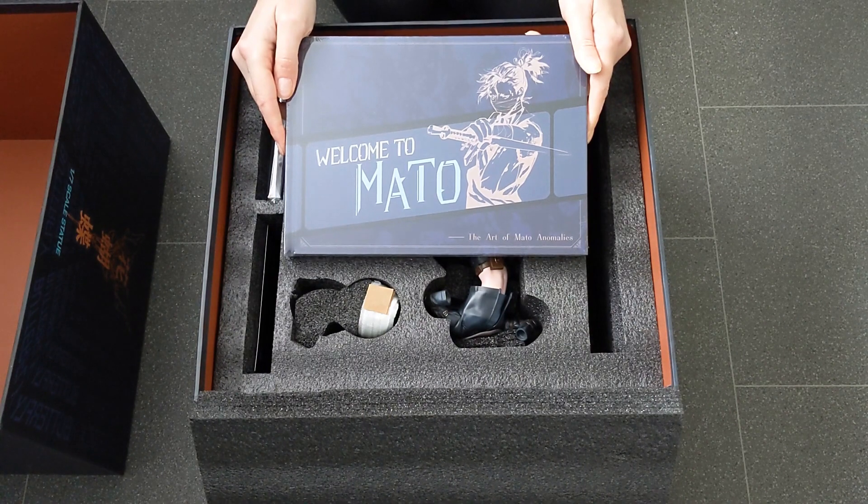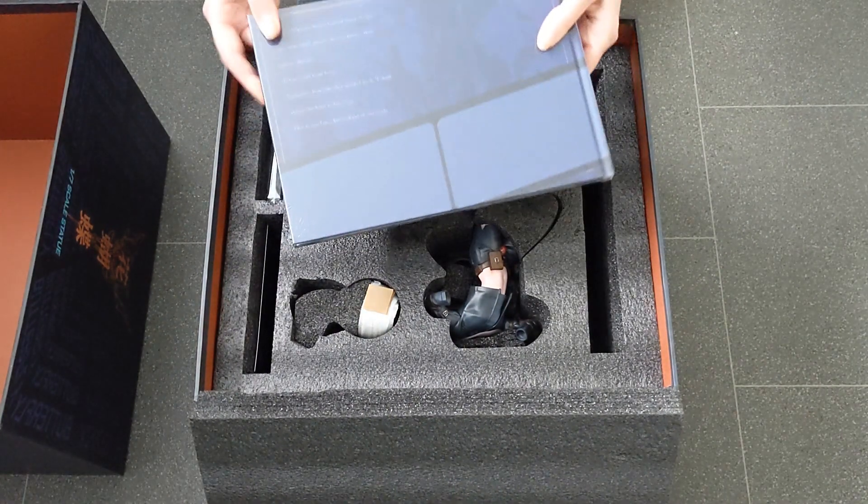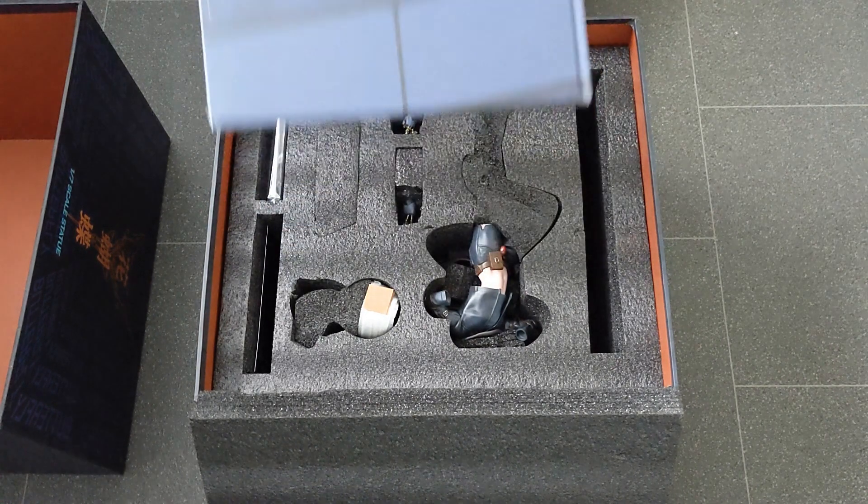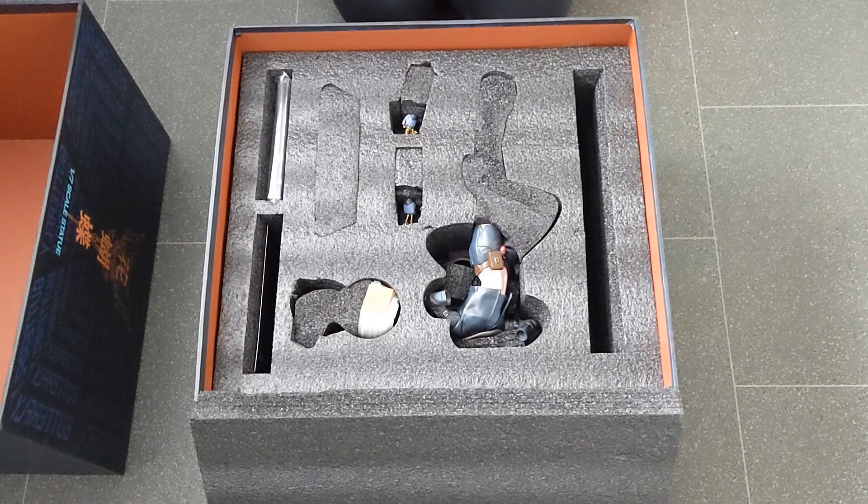So that is a book — Welcome to Meto, The Art of Meto Anomalies. We've got some blurb on the back, so we'll have a further look at that a bit later.